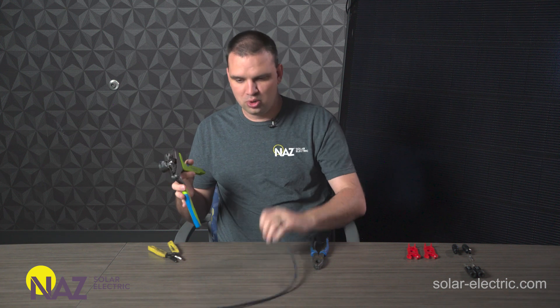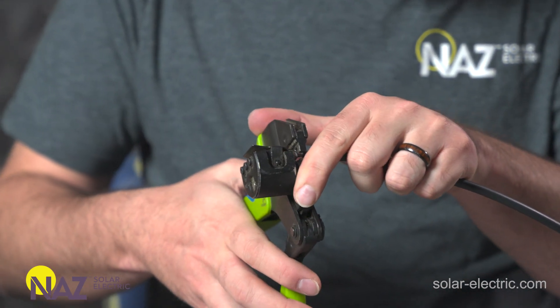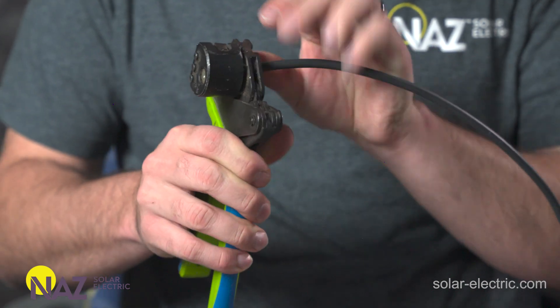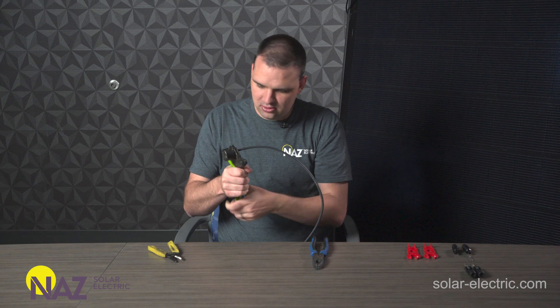Once that's loaded, we're going to take the end that we just stripped and slide it in — make sure it goes in all the way. We're going to squeeze the handle all the way until it clicks and you can't go any farther.